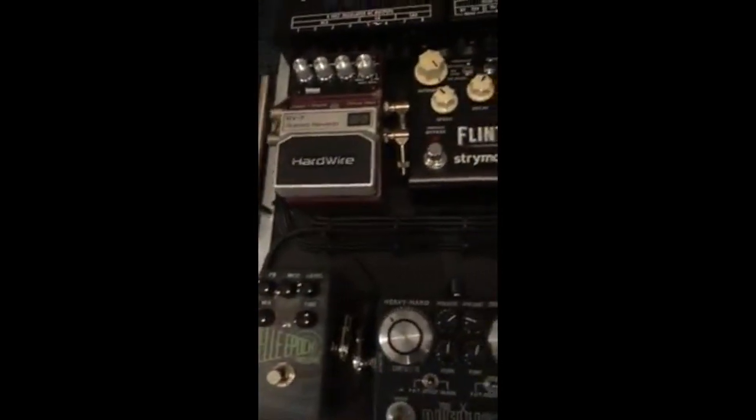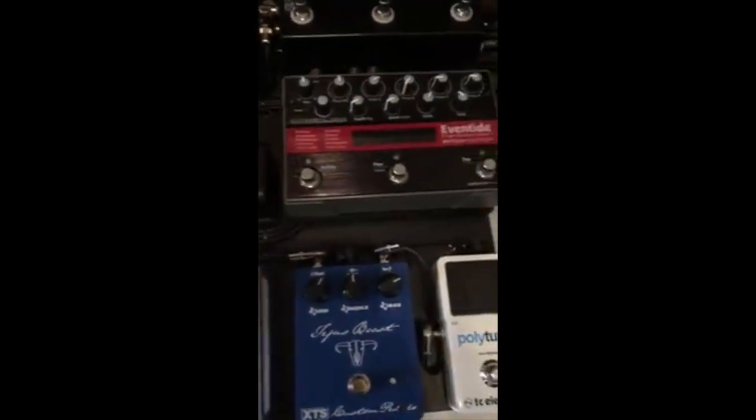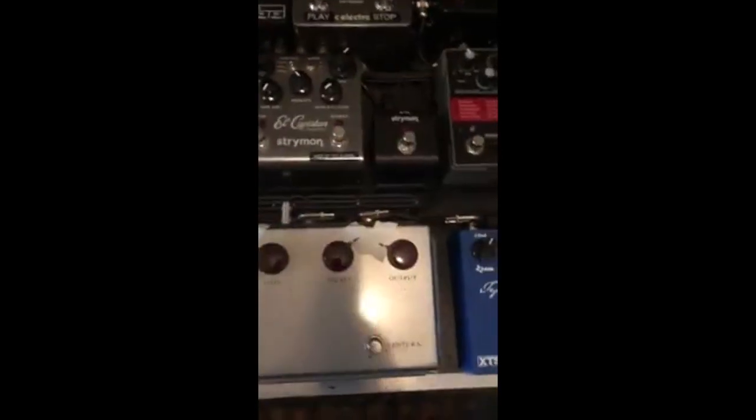Look at these cables. It's so nice when you look down on this and you see everything nice going where it's supposed to go. I love that. It makes me feel good to look at that.